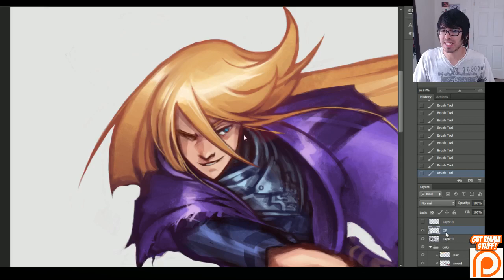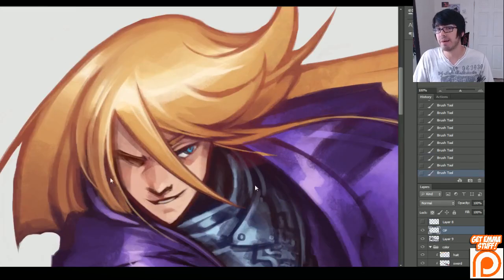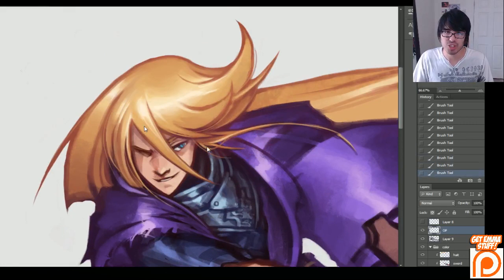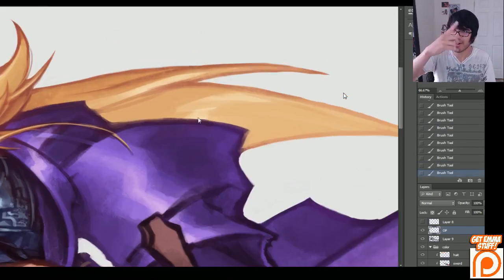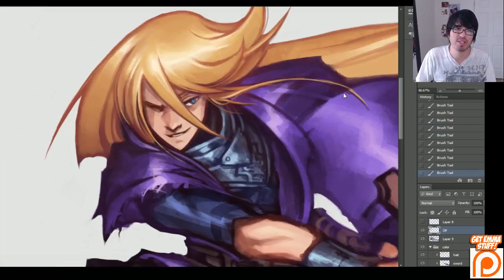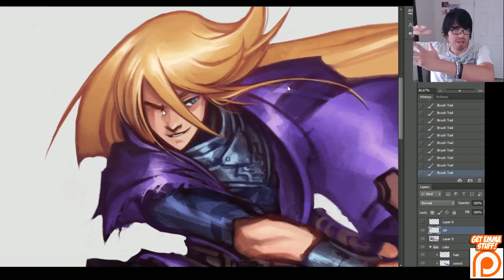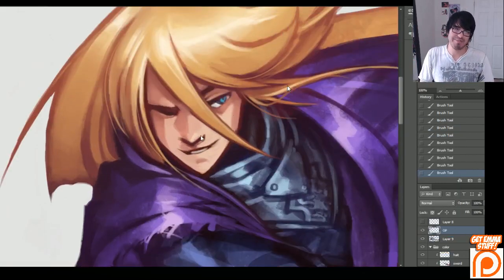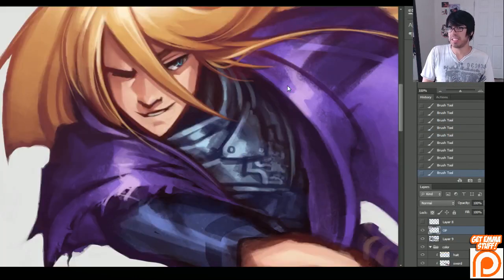So now I'm moving into the overpainting stage — you can see right here by the OP layer. And this is the part where I really like to put in little details. When you guys are drawing hair, I think it's really cool to go through here and just add these little tiny strands. Just a few here and there — it really makes your hair stand out and look really cool. Just put those little flyaways or single strands of hair going somewhere, and it'll make your hair look really nice. I like to do big shapes and then a couple little strands coming off here and there. That is my tutorial on semi-realistic anime hair.